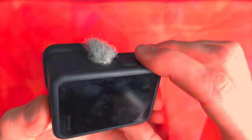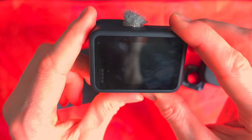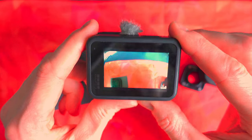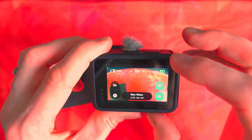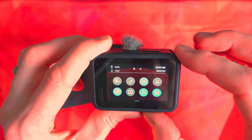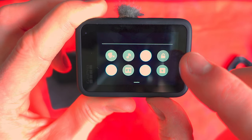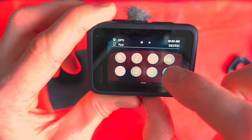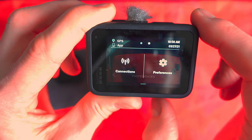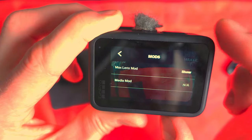Then you are ready to go. One point to note: when you first use the max lens mod it doesn't automatically pick up the fact that it has been added. You need to enable it manually. If you swipe downwards you can see the little icon in the bottom right-hand corner — you can disable and enable it there. If that's not visible, you will need to go into your settings, then Preferences, Mods, and in there you can show and hide that option.